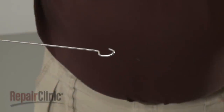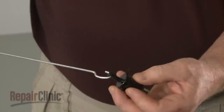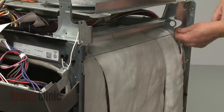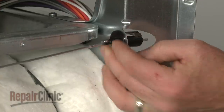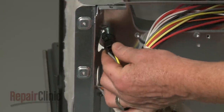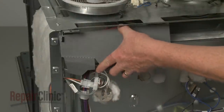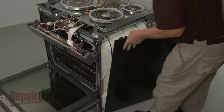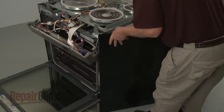Pull the actuator rod out of the hole in the front panel and detach the old switch from the rod. Install the new oven door switch by hooking it onto the actuator rod. Then feed the rod through the hole in the front panel and snap the switch into place on the bracket. Connect the wire connector. Reposition the insulating cover. Reinstall the side panel by aligning the frame tabs with the slots on the front of the panel, then snap the panel into position.